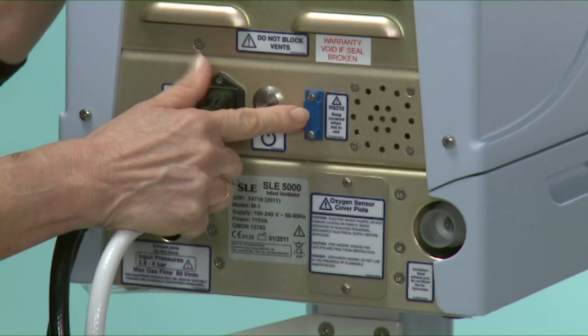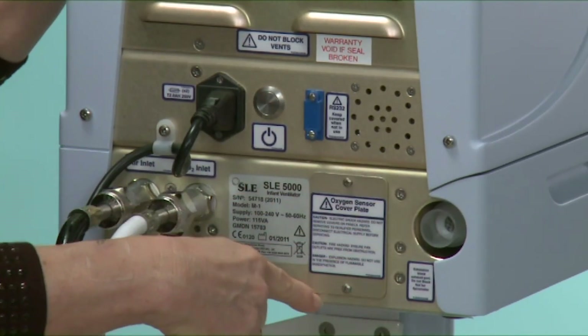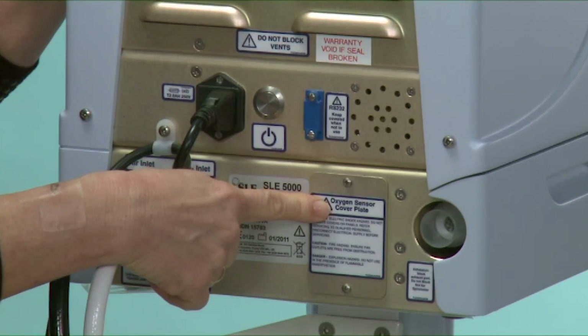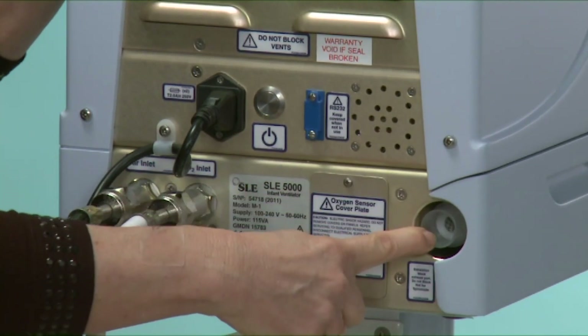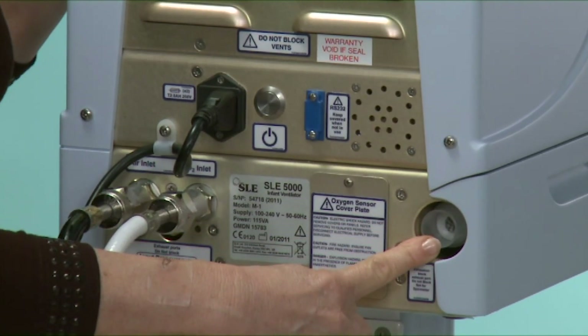The RS-232 port, the cover that allows access to the O2 cell, and that is the back of the silencer that is slightly inset, so there's no chance to block the back of the silencer.